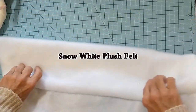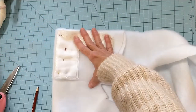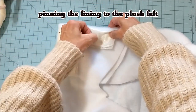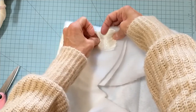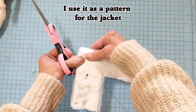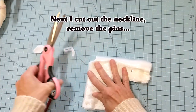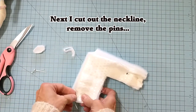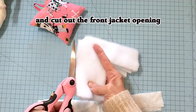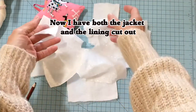This fabric is called Snow White Plush Felt. It's inexpensive but it doesn't get fuzzies all over your house when you're using it to make garments. Here I am using the lining and pinning it on this plush fabric because I'm going to use this lining as a pattern. Once I get it cut out, I remove all the pins and cut out the corner again for the neckline opening for the collar. Then I cut open the whole front so that I have the front opening for the jacket. Now I have both the lining and the jacket all cut out and ready to be sewn together.